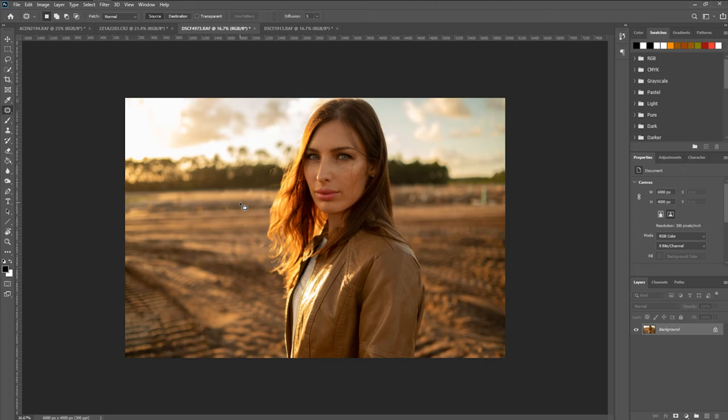So we can use our patch tool once more and just grab these areas, drag them over. And as you can see, it really does a fantastic job of blending some of these things together. You can see there's actually a duplicate here, but like I said we can randomize that, make it look a little bit better, bring it over to another area of the photo.